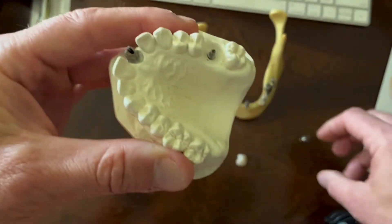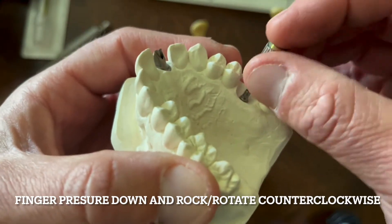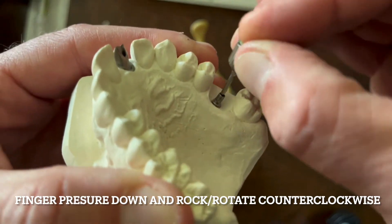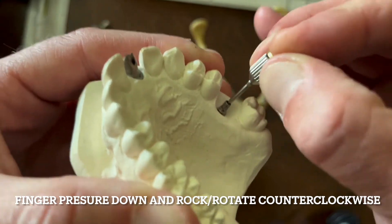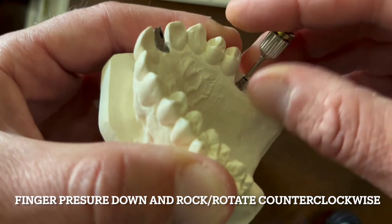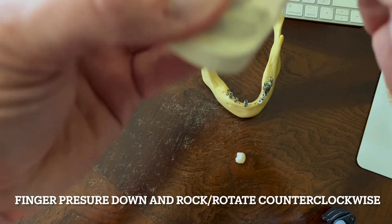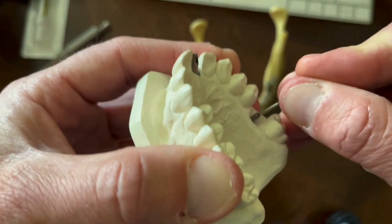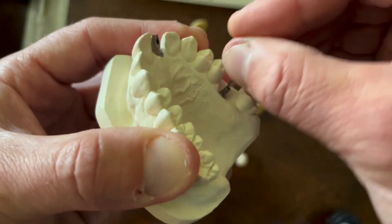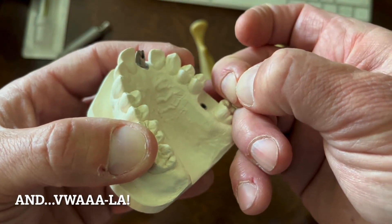Let me show you something very simple — thank you, John Lewengrath, for showing this to me the other day. If I'm backed all the way up and go counterclockwise and simply rock, I heard it. If I just keep rocking the abutment, then I should be able to pull right up and get it out. I'm rotating counterclockwise, and out comes the abutment right away. Cool.